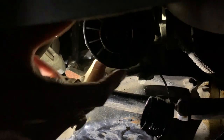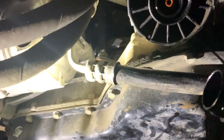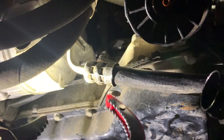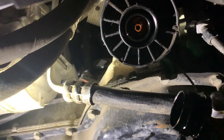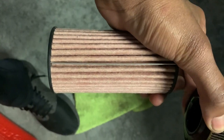Now I'm taking off the filter housing. I just had to use this tool to pull it — it makes it easier. And that's it right there. The filter is off. This is what the old one looks like. Here's the new one, ready to be installed.